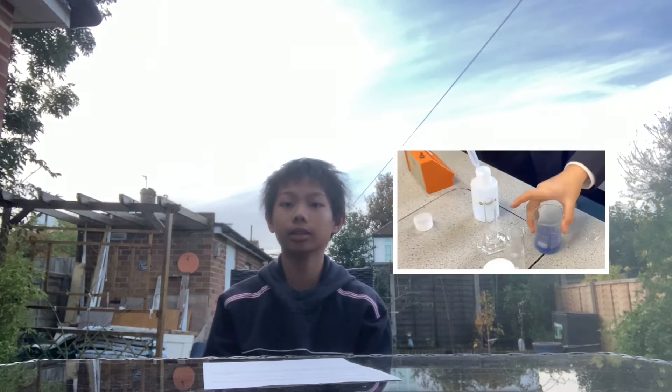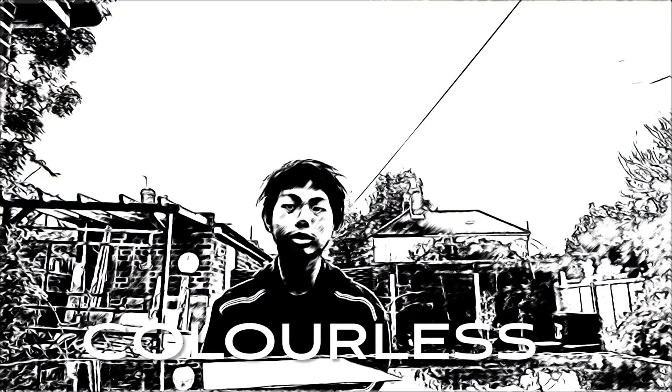Welcome back again to the L'Optics. Today we will perform a chemical reaction which turns a beaker mixture from colourless to dark blue.